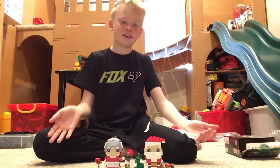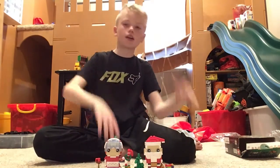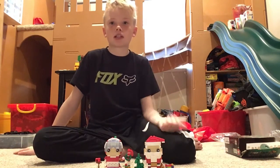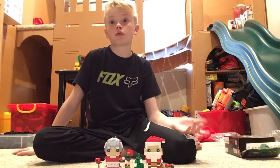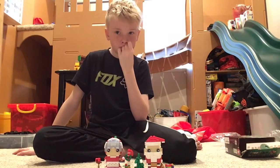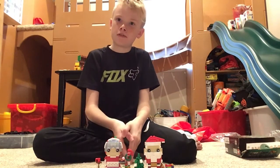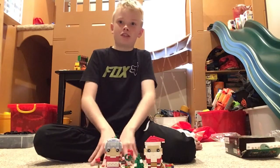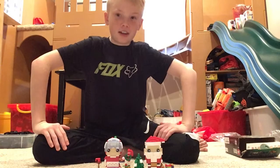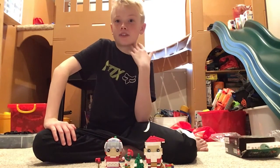That was the Santa and Mrs. Claus Brickhead — it's a good build. I don't know about part of Santa, but most of it was a really good build. Mrs. Claus, really good. I recommend this set, and if you build it on Christmas Eve, it's way more special, because Santa's actually out there not hanging around. He's probably out of South Korea by now — I didn't check when I wasn't building. See ya!